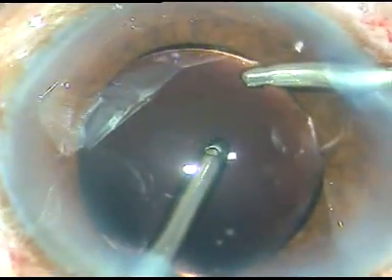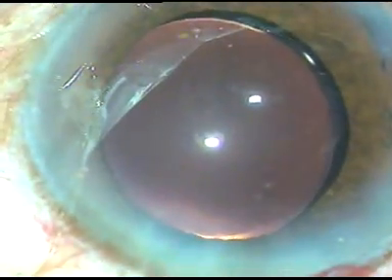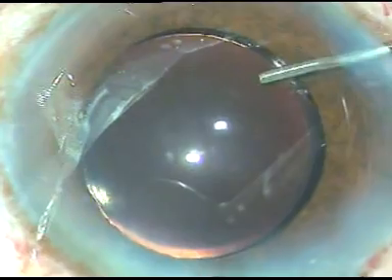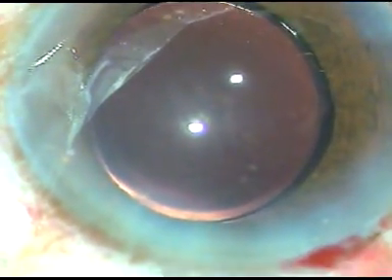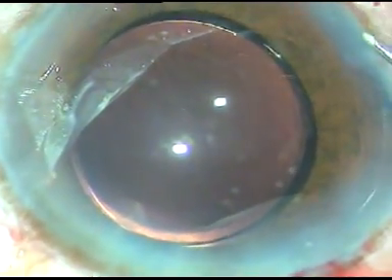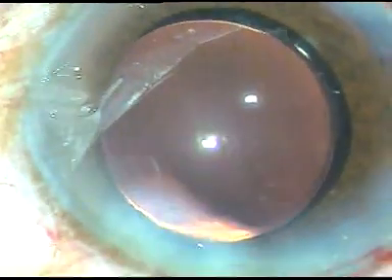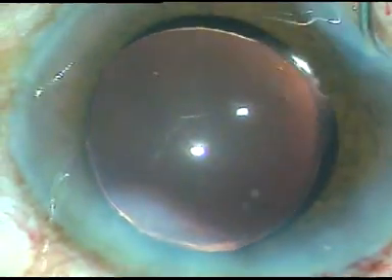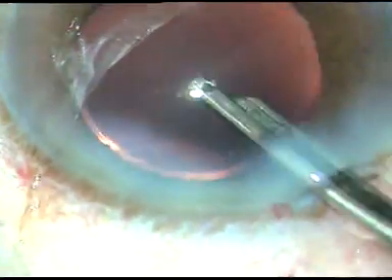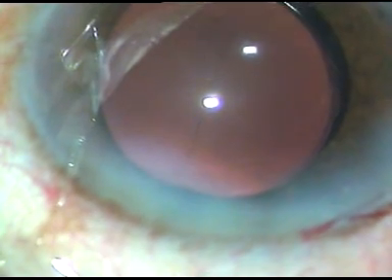At this moment I am using the irrigating probe to remove the viscoelastic substance from the capsular bag. Now irrigation and aspiration both are being used together. So dear colleagues, we have to take challenges — unless we do some challenging cases, we can't improve our skills and we can't go to the next higher level of competence. So I encourage you to take on challenging cases. The side ports are hydrated, the final anterior chamber lavage is done, the anterior chamber is formed, and the case is concluded. See how beautiful the main incision is — there is no wound burn.